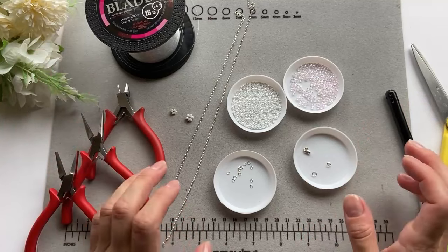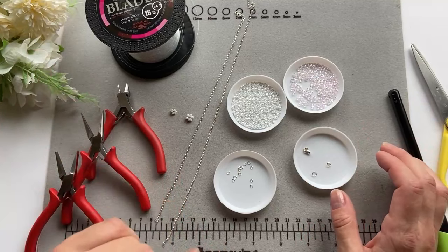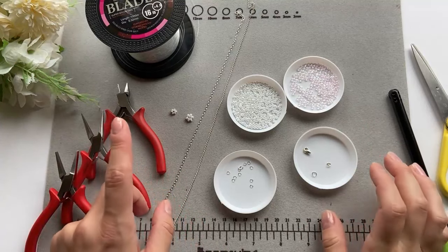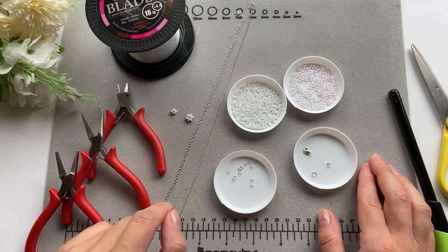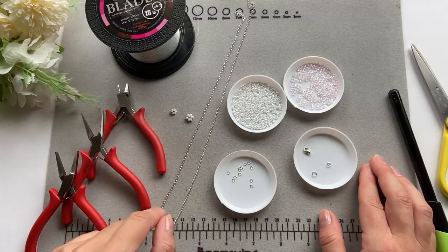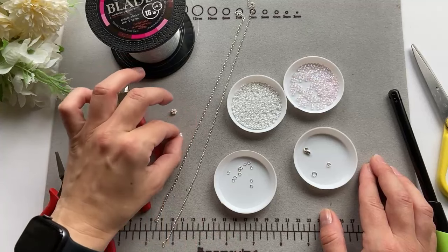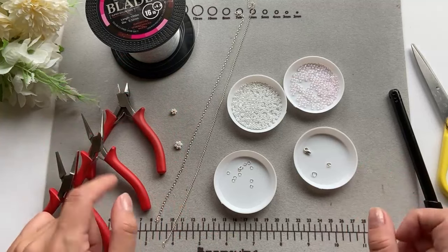As you've seen in the thumbnail, today I'm going to be making a daisy bracelet — but this one is going to be different from the ones I've been making all the time. This is actually a request from one of my subscribers. She asked me if I can make the daisies in the chain, so that's what I'm going to be doing today.